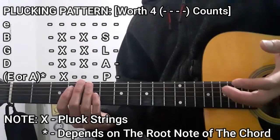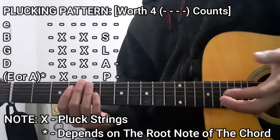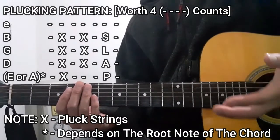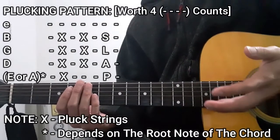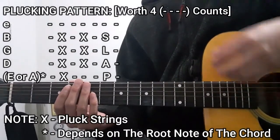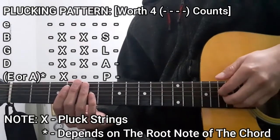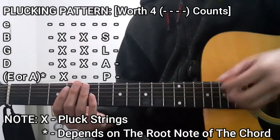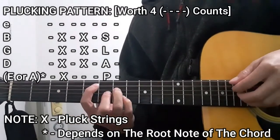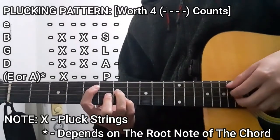That's going to be the bass string, then D, G, and B strings all together. For the bass string, it could either be the lower E string or the A string depending on the chord you're playing at the time. It's going to be: bass string, then the D, G, B strings all together, and then slapping it.